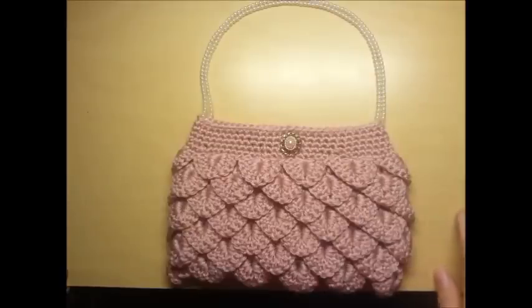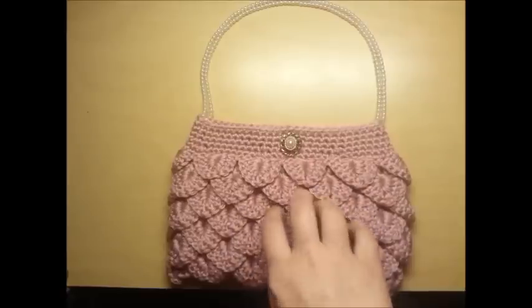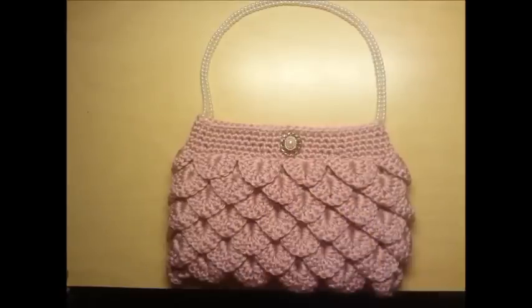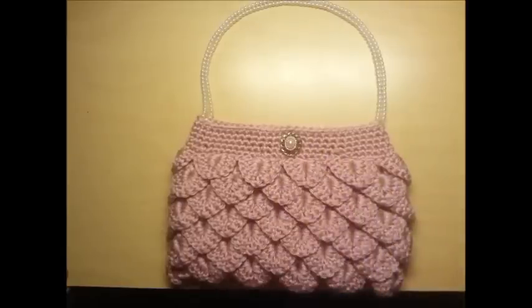And that's it - that's the bag. Easy enough. Let me know what you think. If you decide to make this bag, please leave me a picture - I'd love to see it. Please don't forget to like and subscribe, check out my other bag tutorials. Thanks again, have a nice day. Bye.